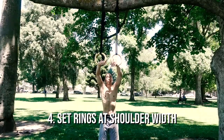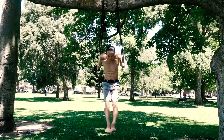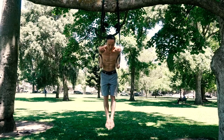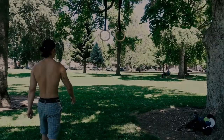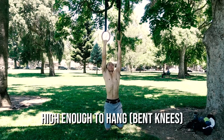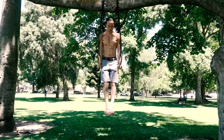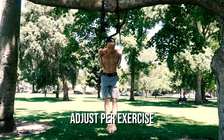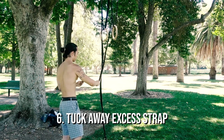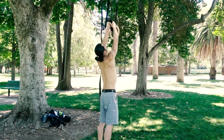Fourth, keep rings at shoulder width. The majority of rings exercises are done with hands at shoulder width, and it makes no sense to spend extra effort pulling the rings inward toward your body — and it's not good for the straps. Fifth, ring height: the general all-purpose height for an outdoor ring setup is high enough to hang with bent knees and low enough from the anchor to clear your head in the top position. Sixth, tuck in the excess straps and clear them out of the way — this eliminates the distraction of dangling straps, making a big difference in improving your focus and concentration.